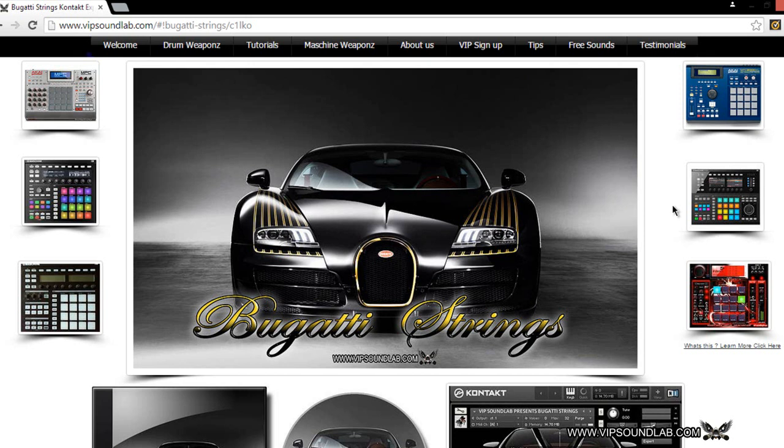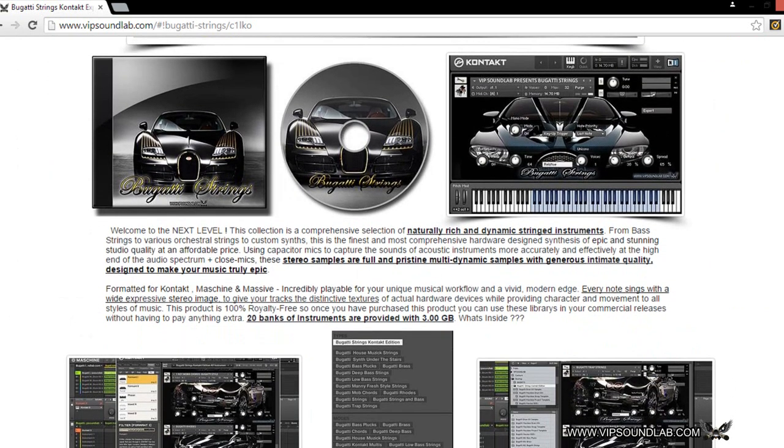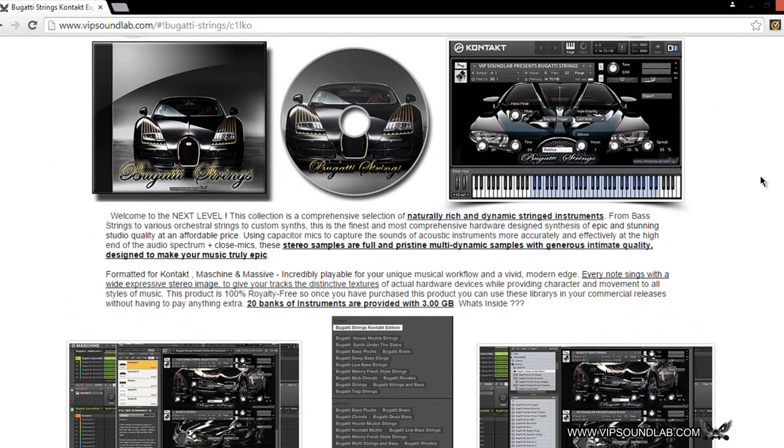What's going on fam, Fontaine here, vipsoundlab.com. Today I have a special treat for you guys. Sorry I've been really busy — we've been in the lab creating some new products. We have a new product for you guys that's going to complement the drum sounds really well. It's called Bugatti Strings, and you can see right here we have it uploaded on the site. This collection is going to be an awesome addition to your arsenal — something you're going to be able to use every day.